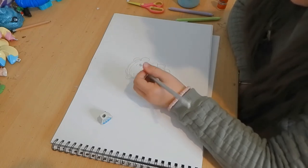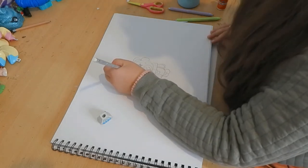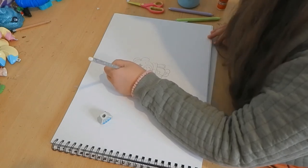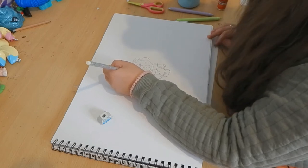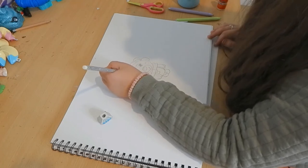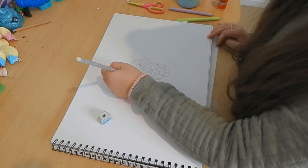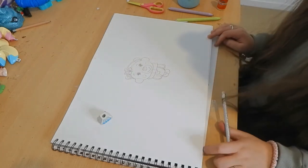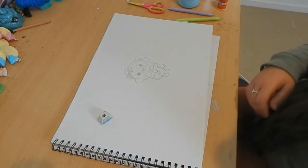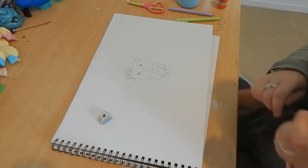I'm adding some little freckles for just a little detail. Now I'm drawing a little bow — just a little accessory. It's optional, you don't have to do the bow, but I like it for a good touch. If you're doing a boy bear, you don't have to do the bow — you can be creative and do your own design.